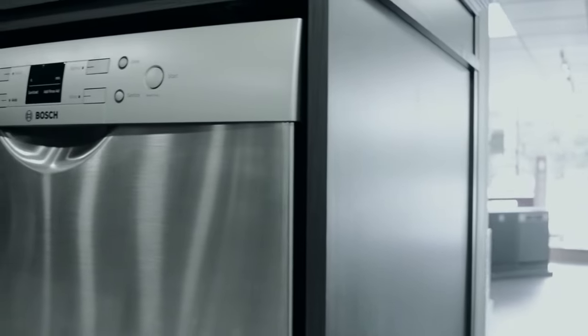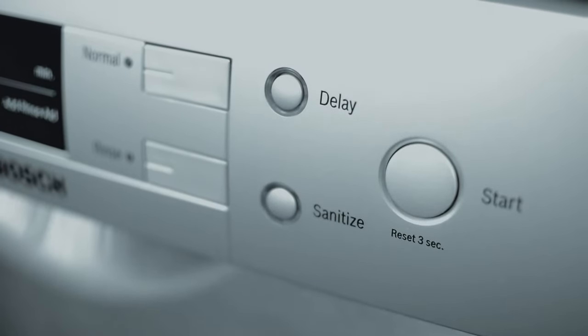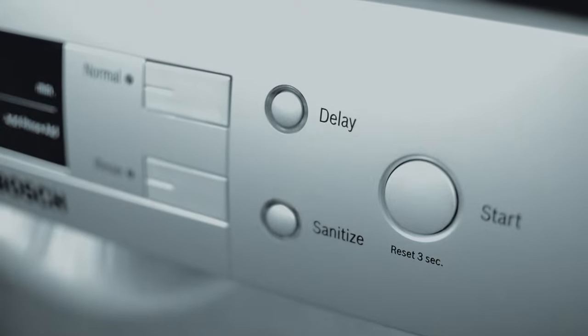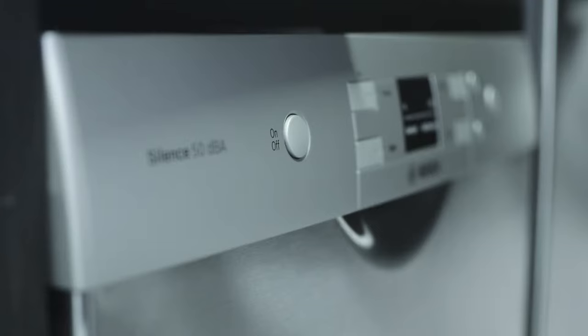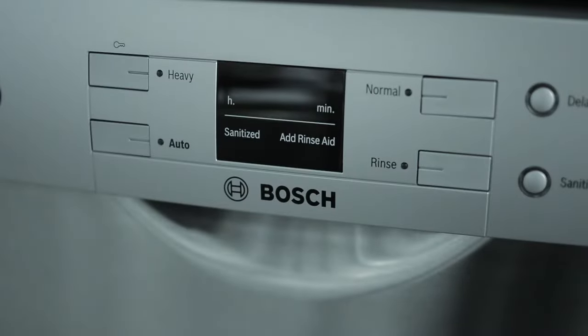Bosch appliances are known for their innovative and flexible designs that fit seamlessly into your life, and their dishwashers are no exception. The Bosch 300 Series built-in 24-inch recessed handle dishwasher features a clean stainless steel exterior complemented by an intuitive LED display.